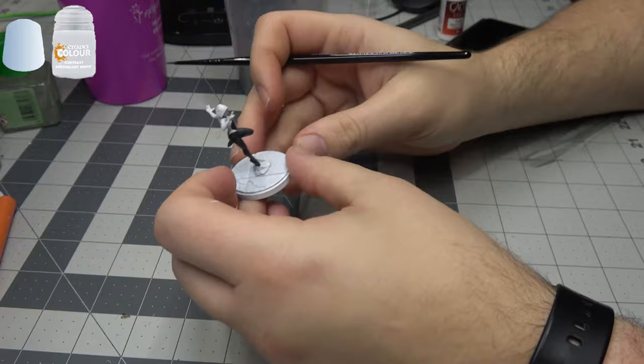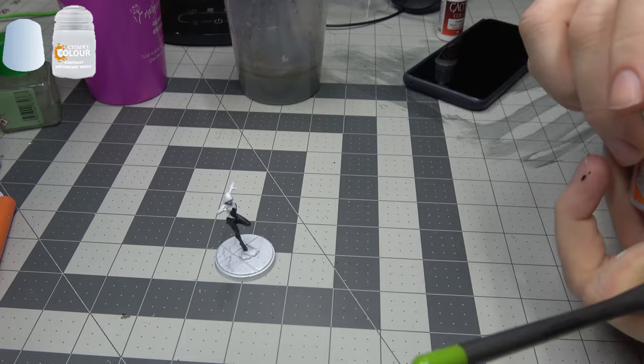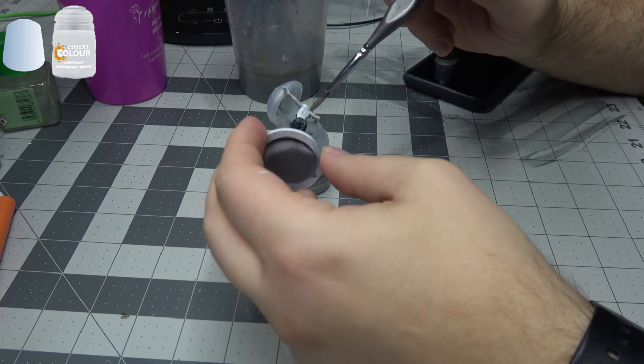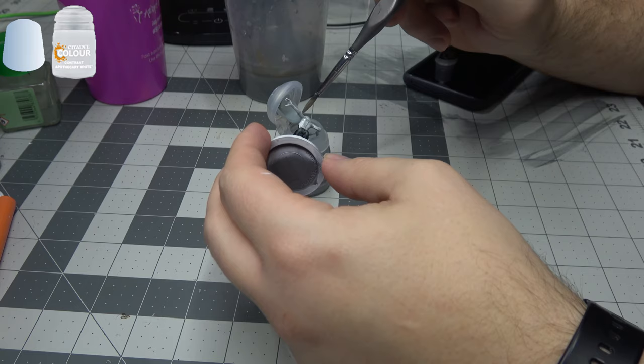We're back with Ghost Spider. The next step — I'm going to be shading all the white. It'll look too stark if we just have her in bright white. So we are actually going to use contrast Apothecary White and go over basically all the rest of the model that isn't painted black. That will give us a good starting point and some gray shade — it won't look as stark, it will look more painted. A lot of times when you paint directly over the base layer and leave it white, it doesn't look painted. This Apothecary Grey is going to take care of that problem.